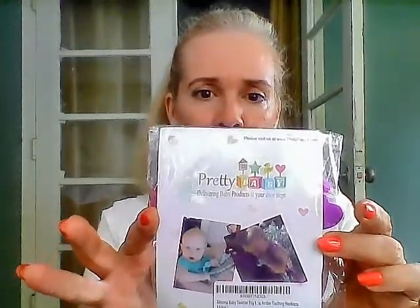Here's the little package. These are teething toys for babies — and adults — because you can use them as jewelry. Let me show you. First of all, I'm having some trouble opening the package